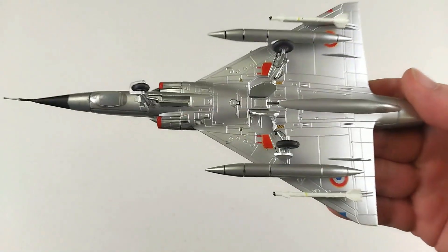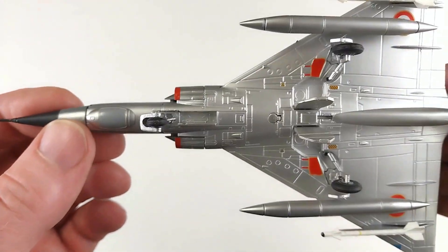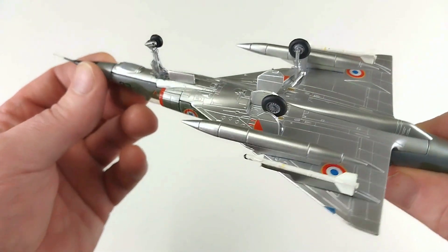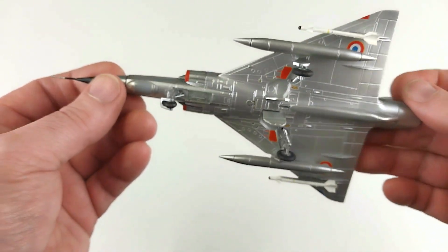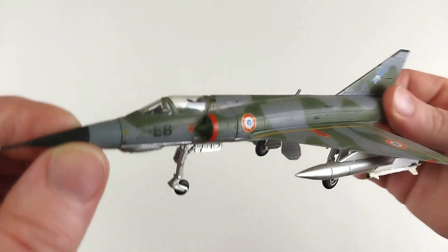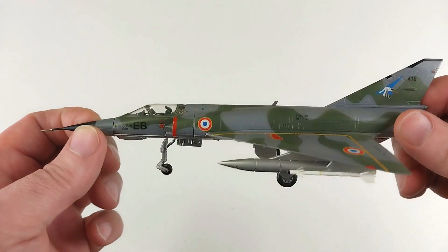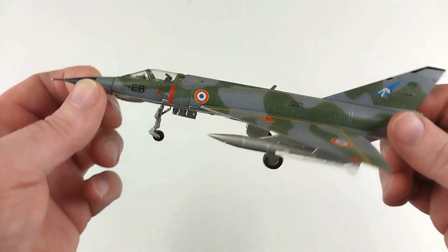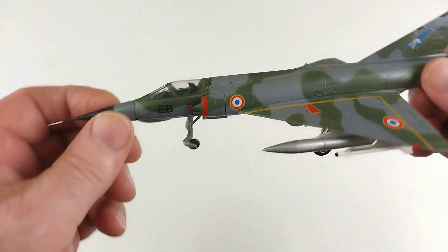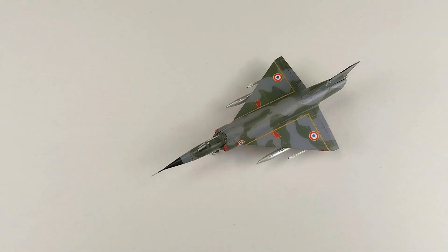Here it is all kitted out. If you want it in-flight configuration it's just those three pieces as usual, but here it is set up with wheels and fuel tanks. Assembly was straightforward — no dramas, everything slipped in nicely. It's quite a nice build. Just pop the pitot tube in, the landing gear, and those two little bits of ordnance and she's all good to go. It comes up fantastic.